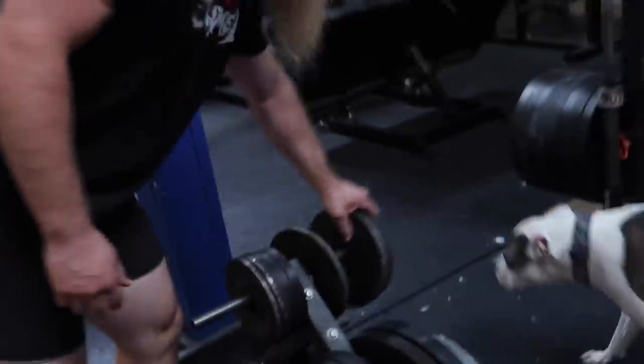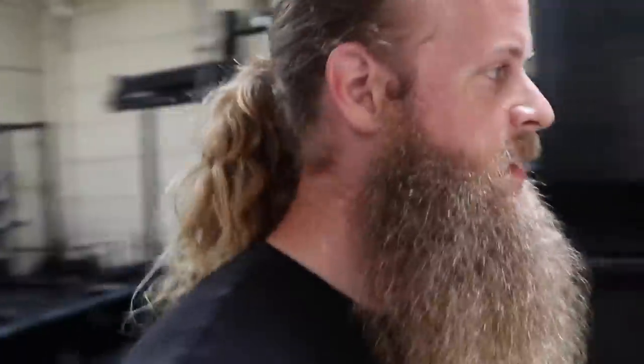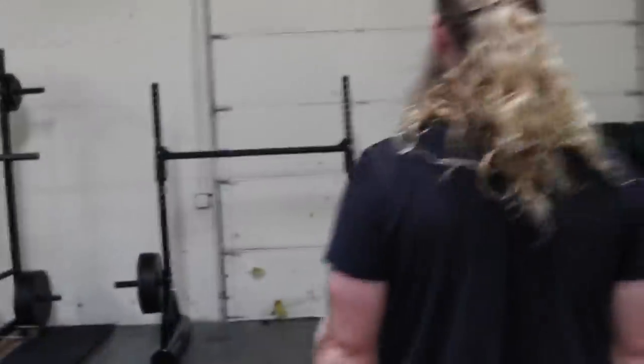Just finished with an even 600. Why not? This starts the beginning of my yoke LP. I'll be adding five pounds a week until I get to 1,000 pounds. Good idea.